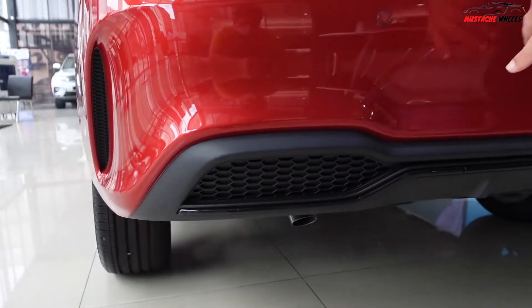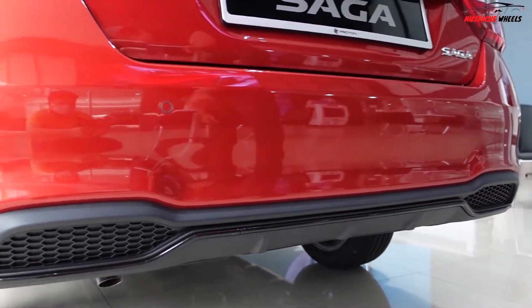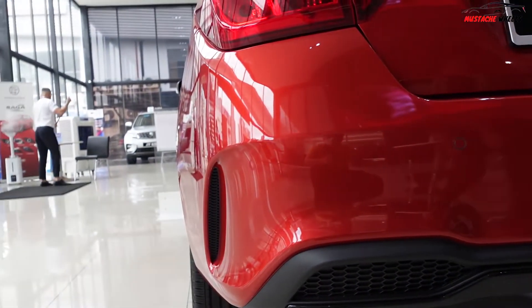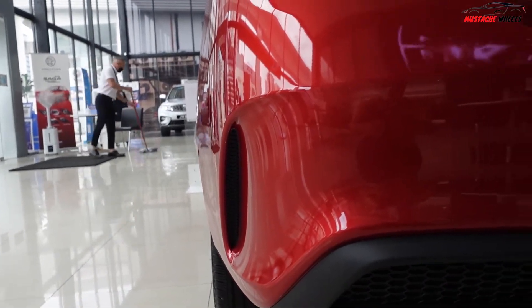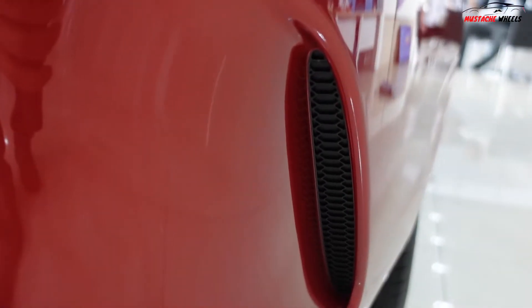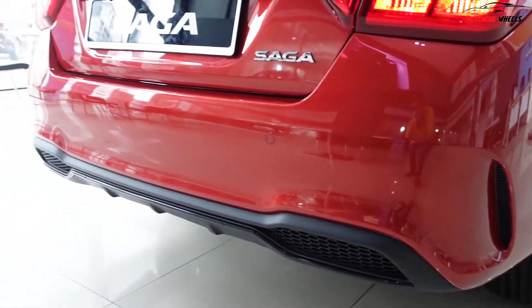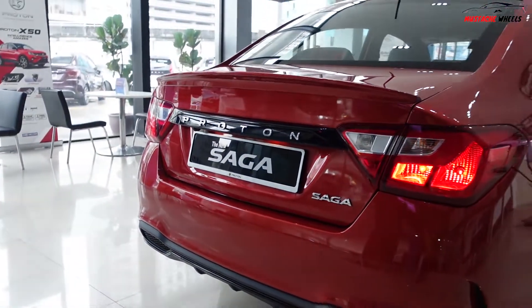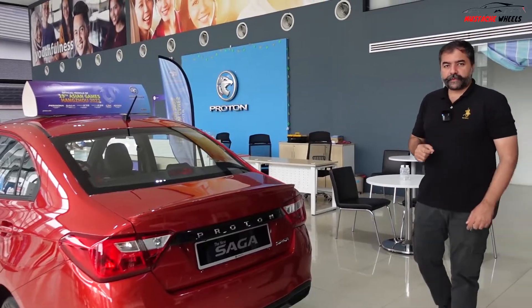Then we have this rear diffuser — it's looking quite nice actually — but the side vents are only for show, so there's no air crossing through them. The looks get a bit better though. This is the simple rear look of the Saga, and the car comes with a body kit as well.